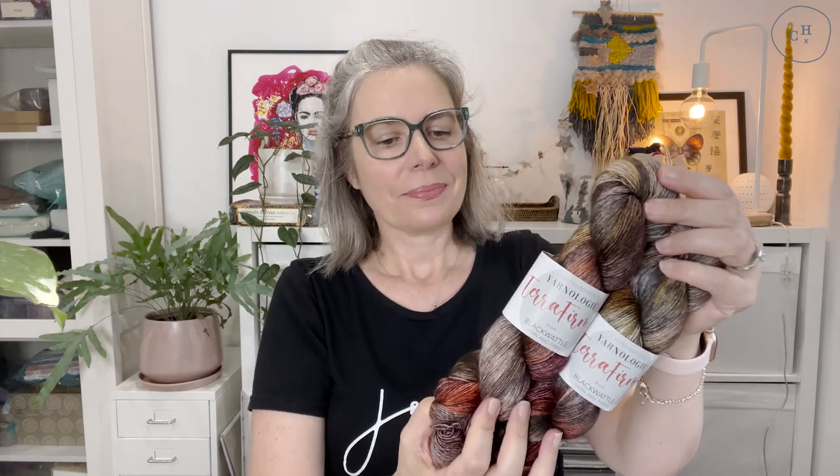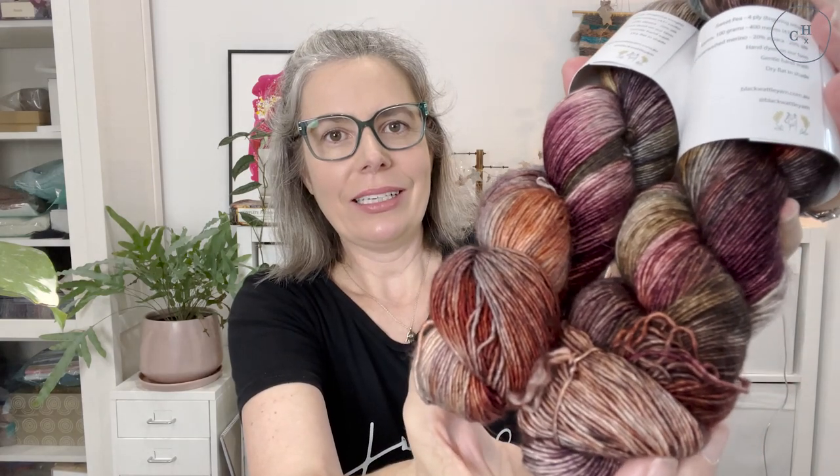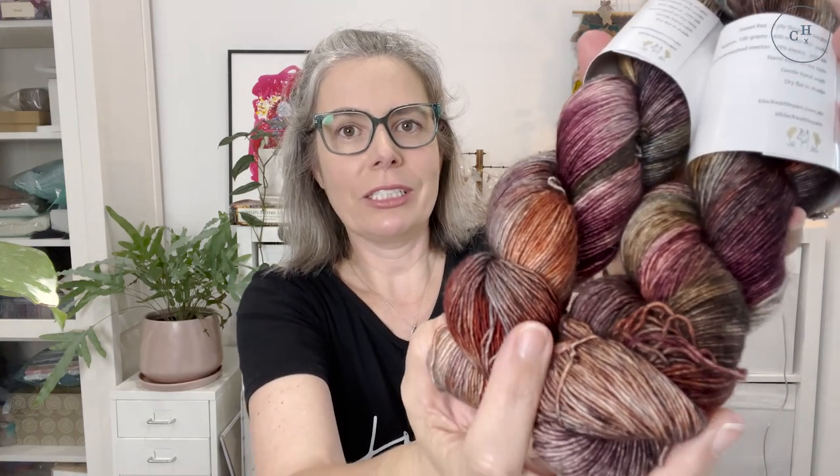I obviously decided to go for two skeins of this very special, limited edition yarn. I really do love these colours — I don't think I knew exactly what colours I was getting; I think there might have been options like brights or moody or something like that. But these are really, really gorgeous, rich, plummy, earthy colours and I just love those.